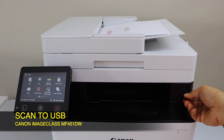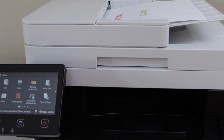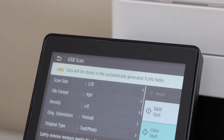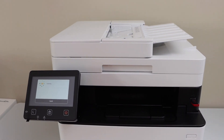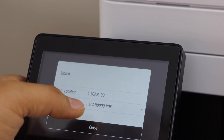Another way to scan is using the printer's control panel with a USB drive. Plug in your USB in the front slot. Place pages on the ADF tray or scanner bed, go to the printer screen, click the Scan icon, and select USB Memory. The next screen shows black and white or color options. Note: if your USB doesn't show up it is unsupported and needs to be formatted. Click Start Color.